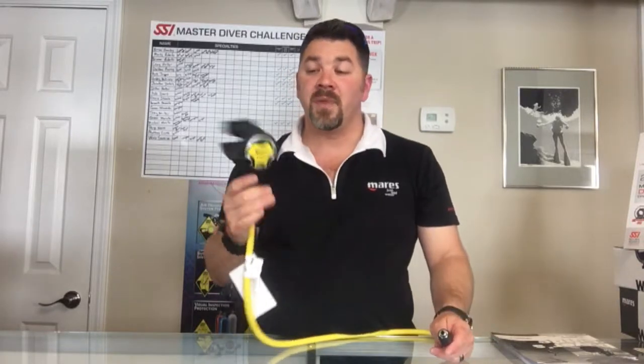This is a vertical style reg, so instead of routing this guy over your shoulder, it's actually going to be routed up underneath your arm for a little bit easier routing, easier breathing, and a more streamlined system. With it being a vertical, this works great if you're needing an alternate for a stage or for a side mount system or anything like that.